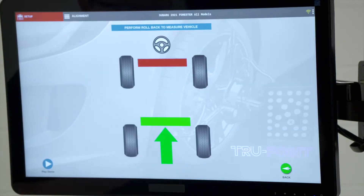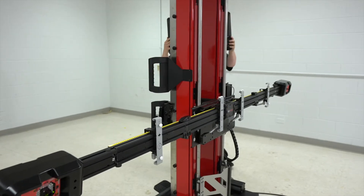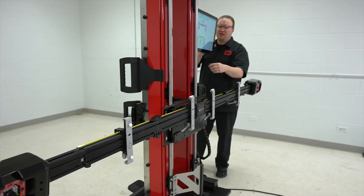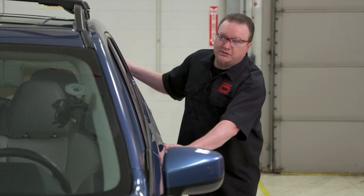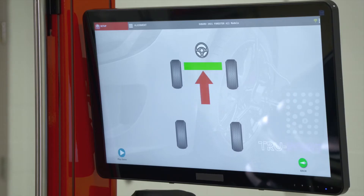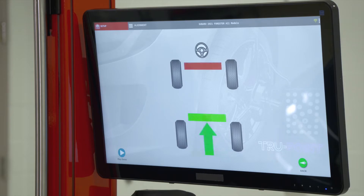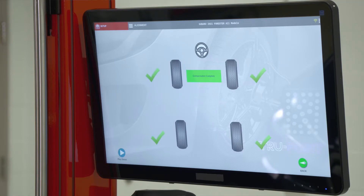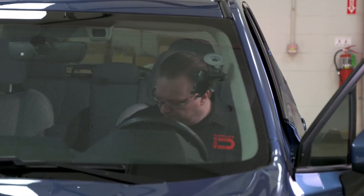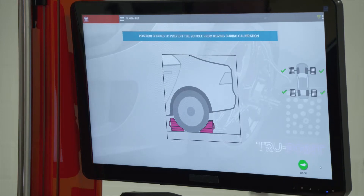Now it wants us to do the roll-back procedure — rolling forward and rolling backward on the vehicle — to help verify that alignment is correct. The vehicle is already in neutral, so we roll forward until it gets into the green, then roll it backwards until it's in the green, and then one more forward. That turns green, and we should have green check marks on all four wheels. The next step is to put it in park and put the parking brake on. Once that's done, hit Next to go on to the next procedure.